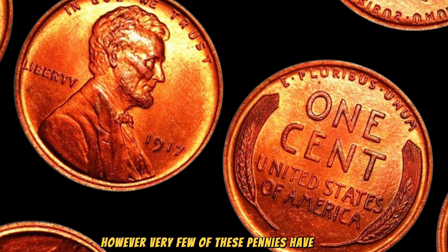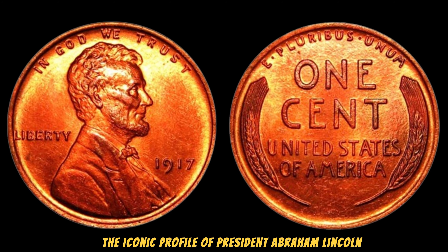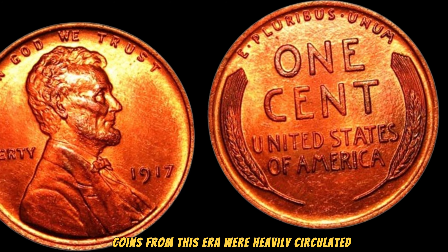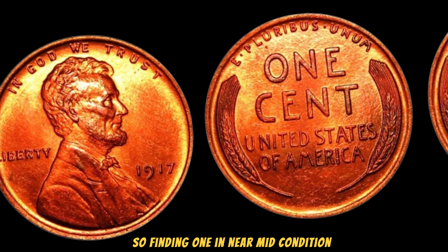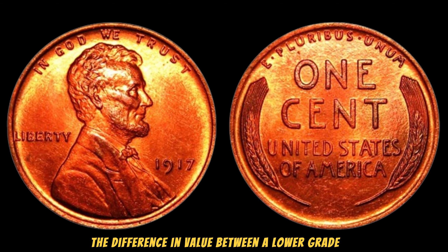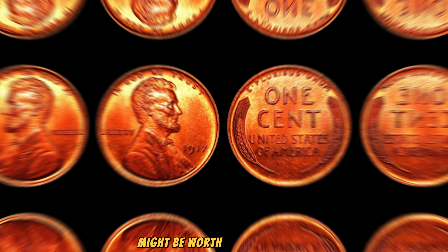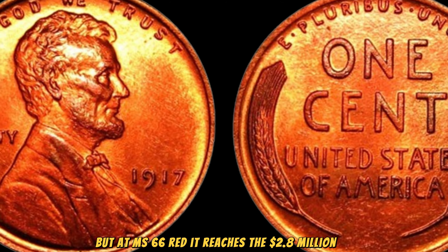Very few of these pennies have survived in pristine condition, making them highly sought after by collectors. Coins from this era were heavily circulated, so finding one in near-mint condition is like finding a needle in a haystack. Grading plays a crucial role in determining a coin's value. The 1917 Lincoln Wheat Penny we're discussing is graded MS66 Red by the Professional Coin Grading Service, PCGS — meaning it's in superb condition with original red luster, almost as if it just came off the minting press. The difference in value between a lower-grade penny and a top-grade penny can be astronomical. A 1917 penny in average circulated condition might be worth just a few dollars, but at MS66 Red, it reaches the $2.8 million mark.